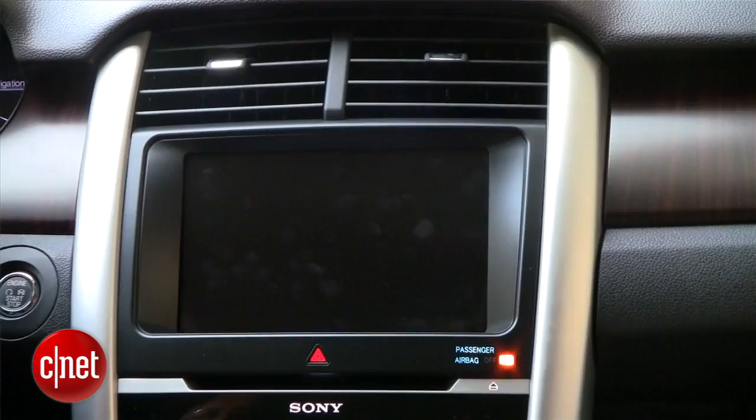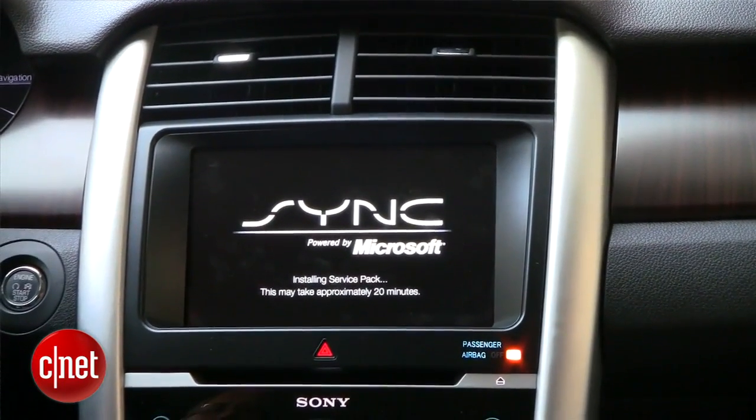I'm Wayne Cunningham with CNET, sitting in a Ford Edge with Jim Buzkowski, Technical Fellow and Director of Ford Research Advanced for Electrical and Electronics. Now what are we going to do here today in this car? We're going to do the performance upgrade for my Ford Touch.